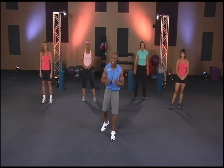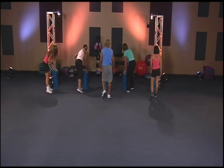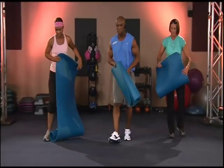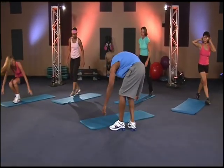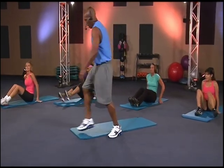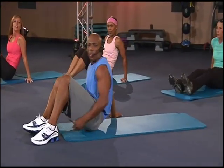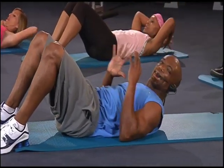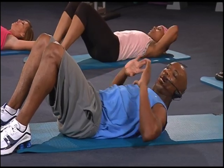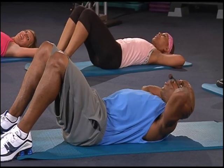All right, this is time. We're getting ready to get into the abs, hips, and thighs. Abs, hips, and thighs. Here we go. Let's go, team. This is a great part — everybody loves this part. We're going to lay it all the way down, all the way down.